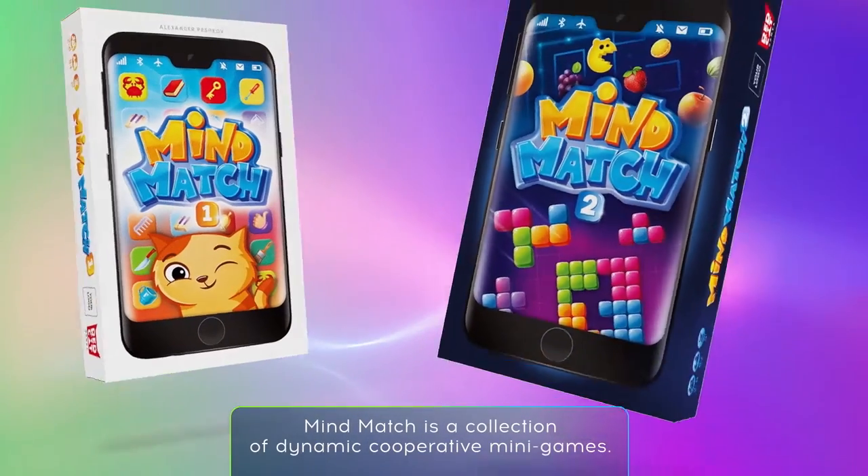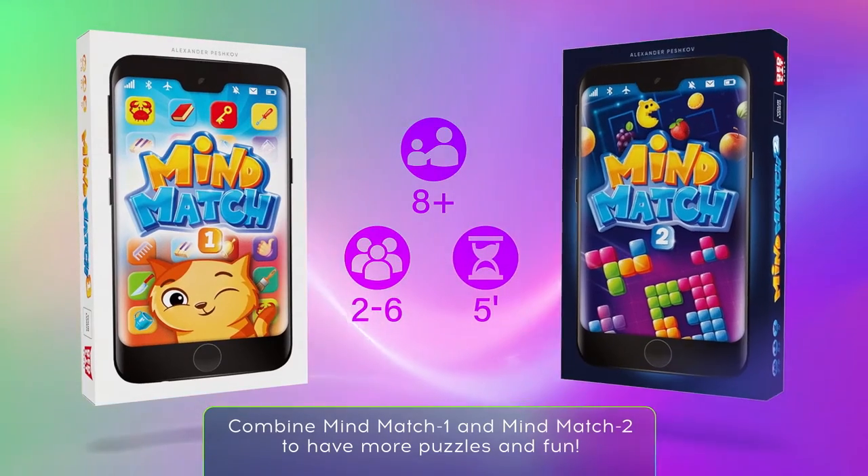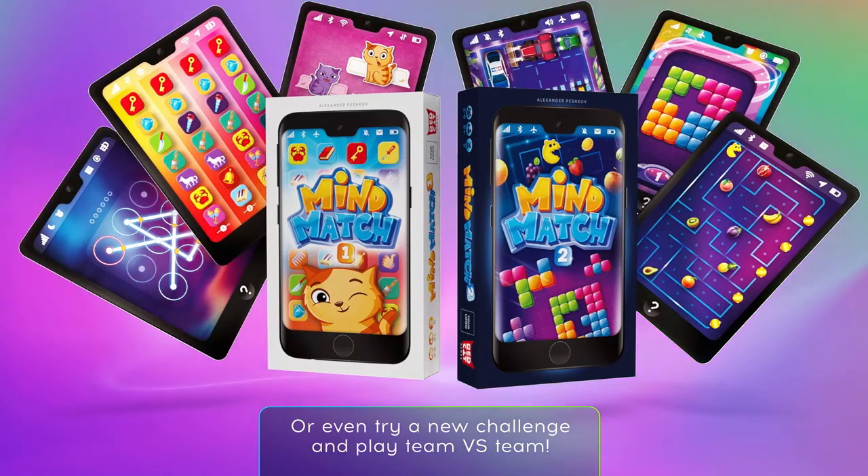Mind Match is a collection of dynamic cooperative mini-games. Combine Mind Match 1 and Mind Match 2 to have more puzzles and fun. Or even try a new challenge and play team versus team.